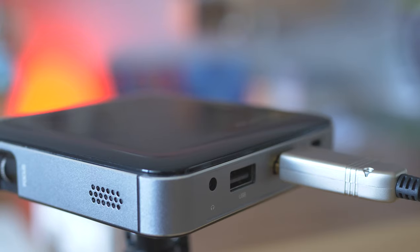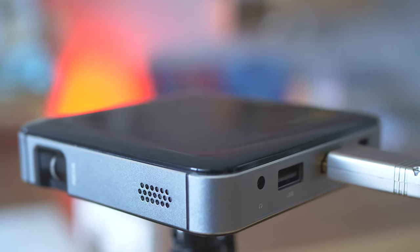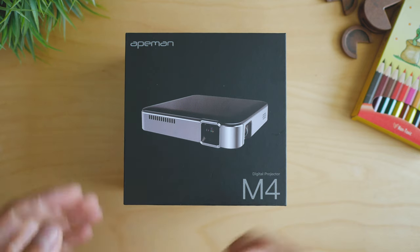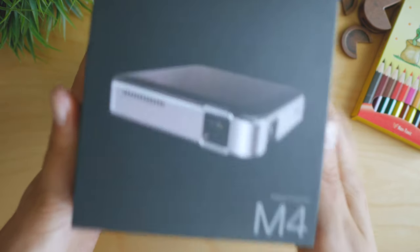Priced at 199 US dollars or euro, it definitely is not cheap but it's not too expensive either. The box is quite nice, and while this is not a premium product, the feeling is quite close and suggests attention to detail.